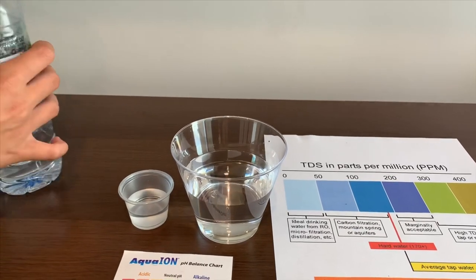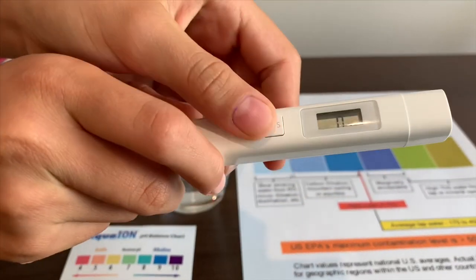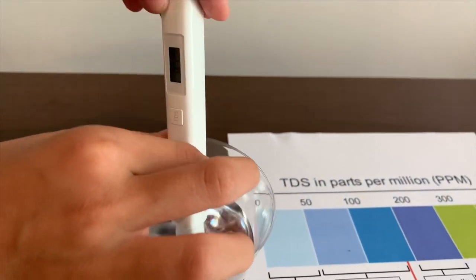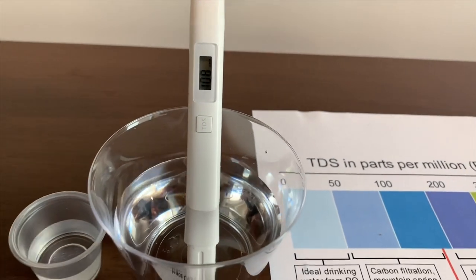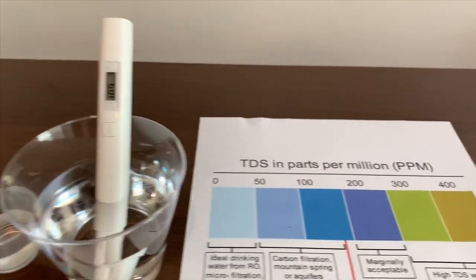Let's test the TDS level first. Turn on the TDS. Make sure it says 0, then put it in. It hit 108. That is an okay level.